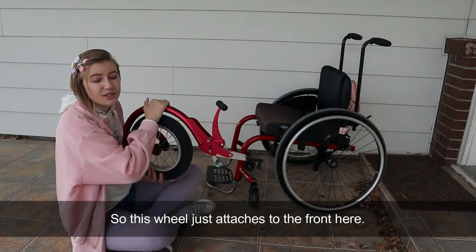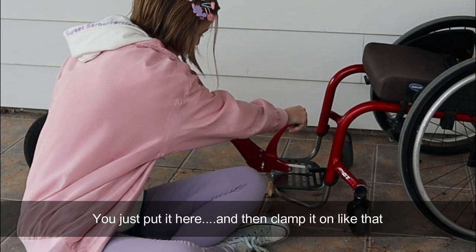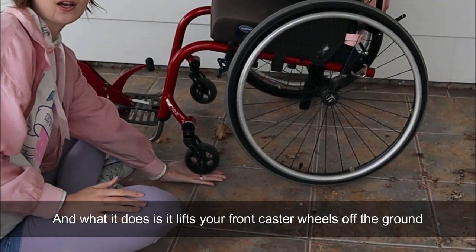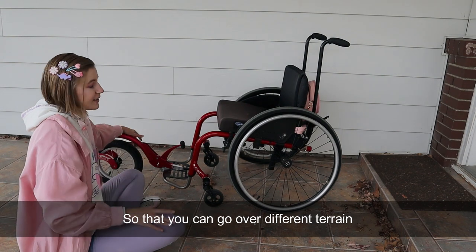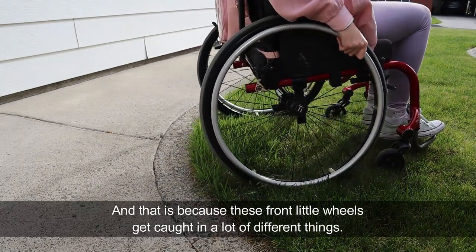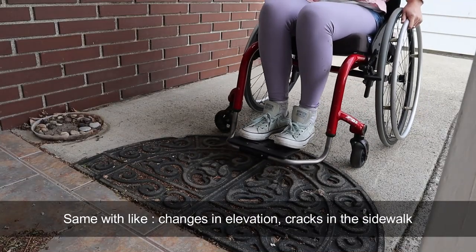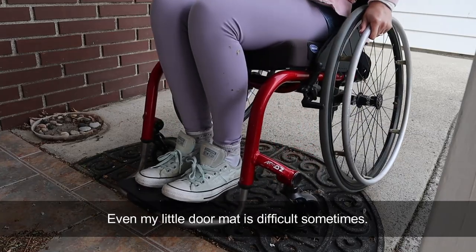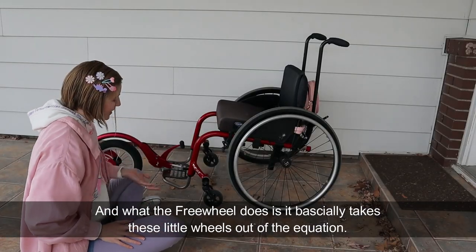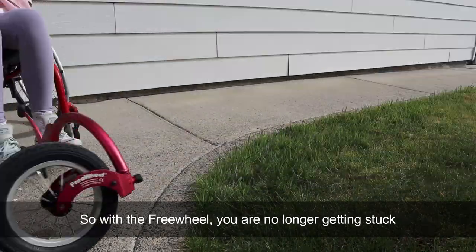So what is it? This wheel just attaches to the front here — you just put it here and then clamp it on like that. What it does is it lifts your front castor wheels off the ground so that you can go over different terrain. Wheelchair users have a hard time on grass because these front little wheels get caught in a lot of different things. If there's a hole in the grass, these little wheels just can't get over it, they get stuck. Same with changes in elevation, cracks in the sidewalk, even my little doormat is difficult sometimes. Not to mention things like curbs, gravel, or dirt. What the freewheel does is it basically takes these little wheels out of the equation — the ones that are getting stuck all the time — so with the freewheel you're no longer getting stuck.